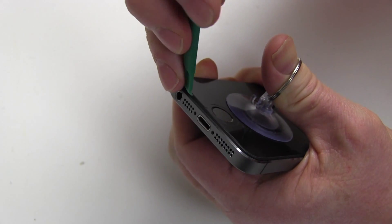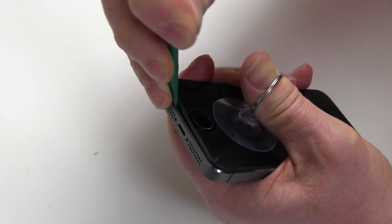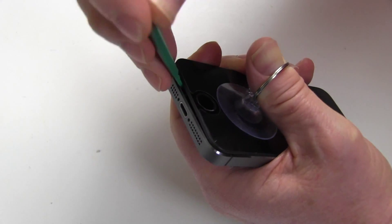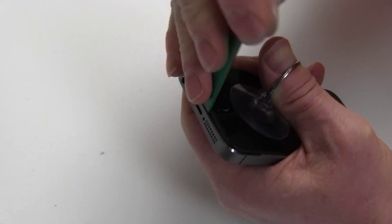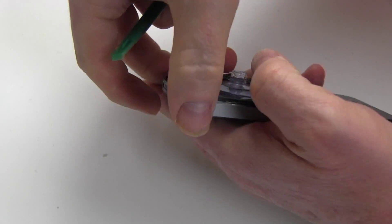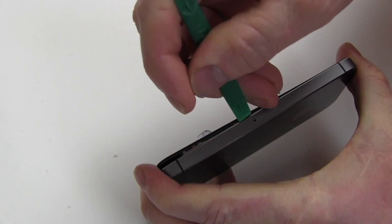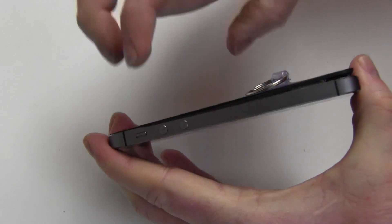Be sure to avoid pulling the screen more than one inch away from the iPhone body, as there is a ribbon cable which connects the fingerprint reader to the screen. Opening the iPhone too far at this point may cause damage to the phone. Use the shim tool to gradually separate the screen from the back of the iPhone.